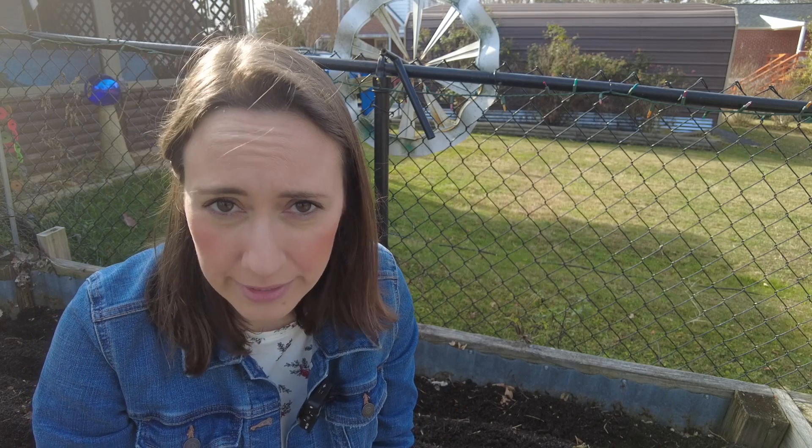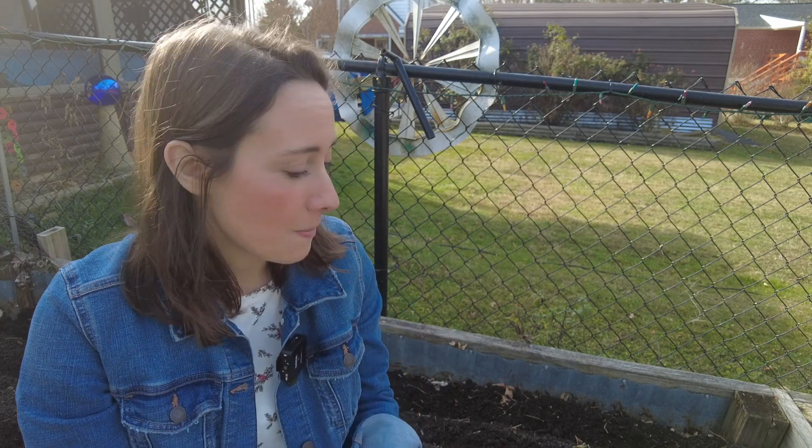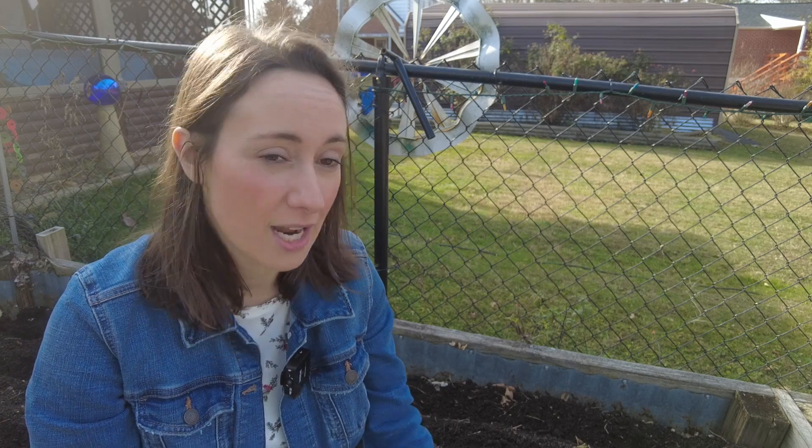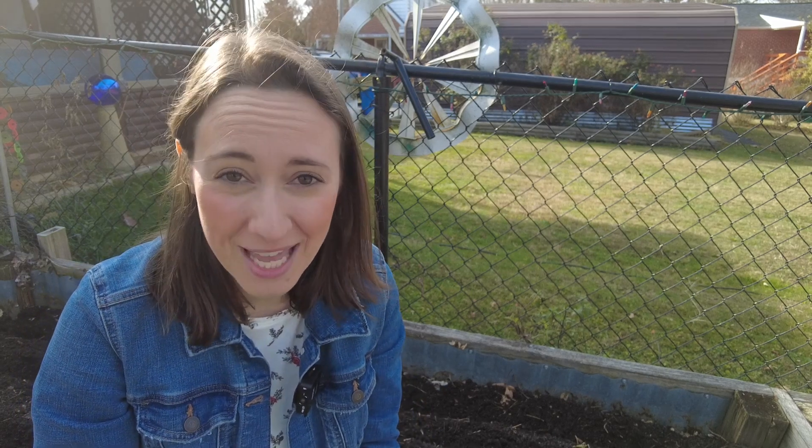I just love how beautiful it is that you can grow a bulb of garlic and it gives you like eight more bulbs of garlic to grow some more. We're going to plant these six inches apart in our trenches, and then we're going to cover them back up with dirt — and there's a really important next step after that.